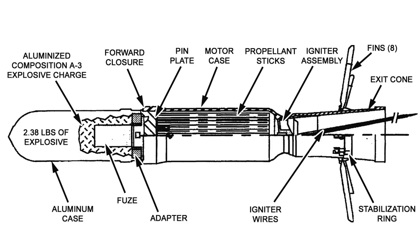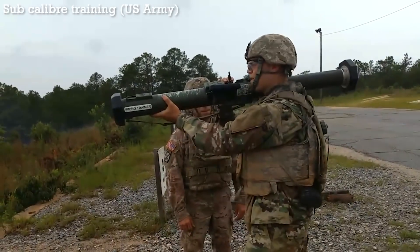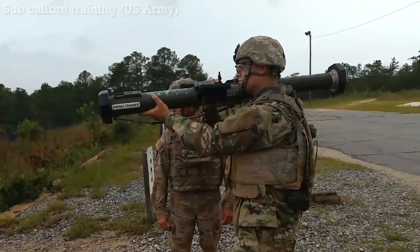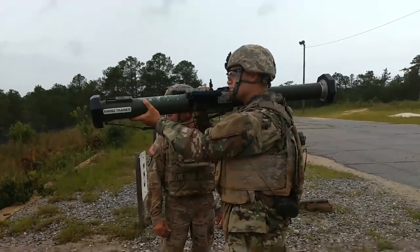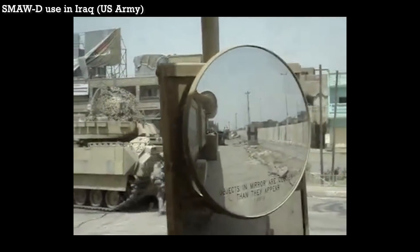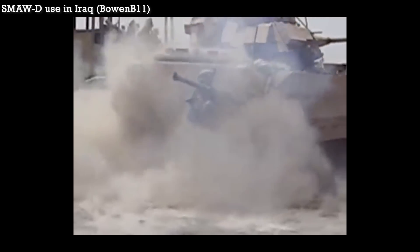It can also penetrate up to 20mm, or 0.8 inches, of rolled homogenous steel, giving the M141 SMAW-D the ability to take on soft and lightly armoured vehicles. For training at the range, a 21mm sub-caliber training system can be used. The SMAW-D saw service with the US Army during the war in Afghanistan and during the Iraq War. Some 6,000 units were initially procured, with an unknown number procured since. The SMAW-D is still in production and it remains an active part of NAMO's product line.